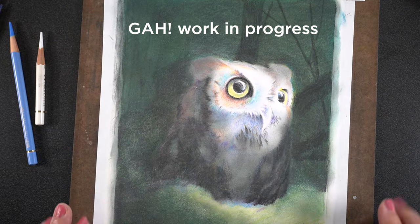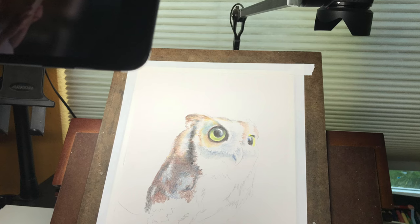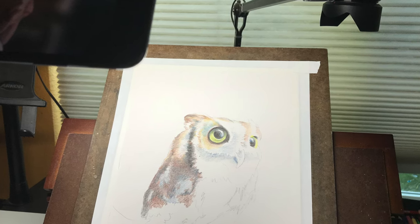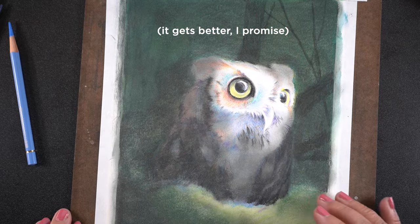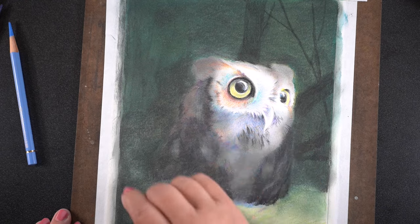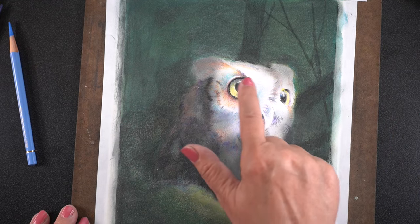Today I want to talk about this drawing and how I turned this owl into a night scene, because I love doing things in strong contrasting light. It wasn't how I intended to go — it was looking like this at the beginning of a Zoom session I did last week, and I turned it into this. I'm going to walk through a lot of the problems as well as my thinking about how to approach a night scene, and this goes for a lot of different mediums, not just colored pencil.